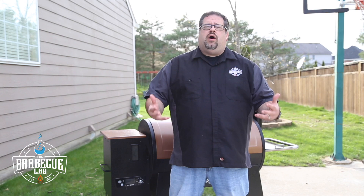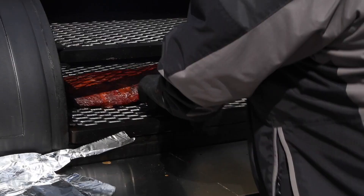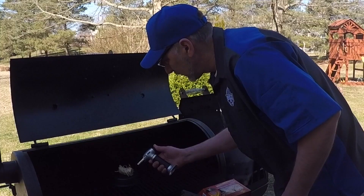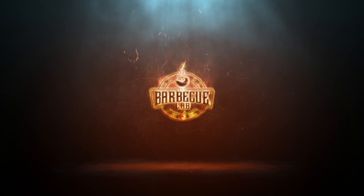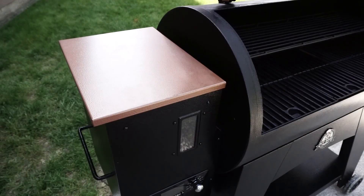Welcome back to the BBQ Lab. My name is David Gafford and today we're going to do a review of the Pit Boss Austin XL pellet grill. We have had the Austin XL pellet grill for about nine months and it's time for a review of the grill's performance to date.